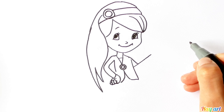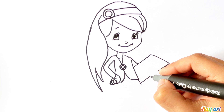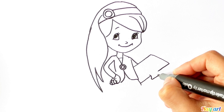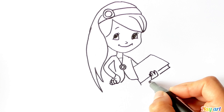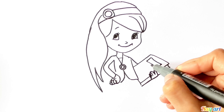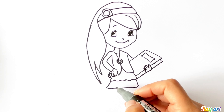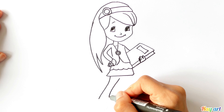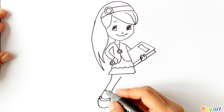Now I try to draw her sketchbook. It's time to draw her skirt and legs, after that her shoes.